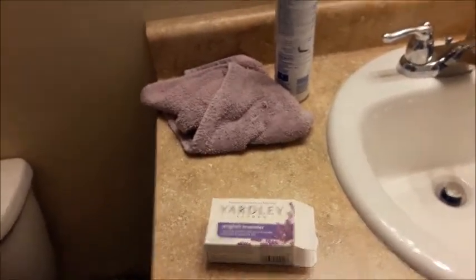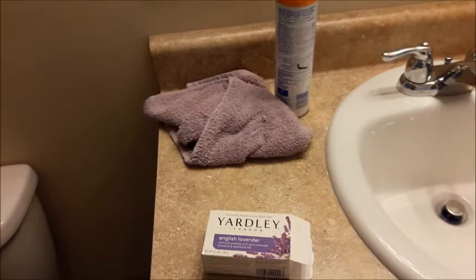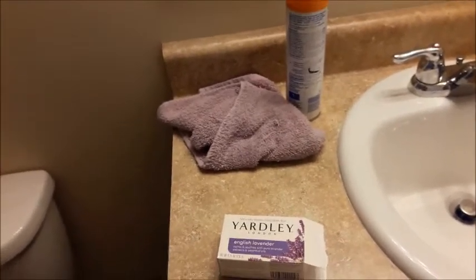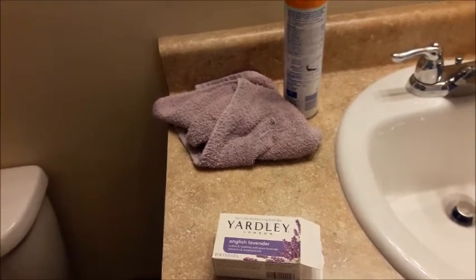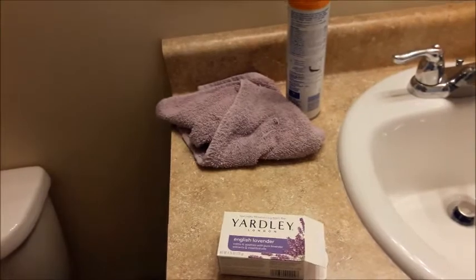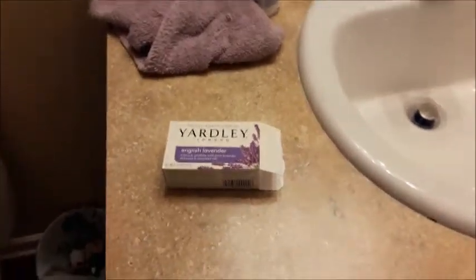Honestly it feels so soft. I don't feel like I need to run and hurry up and put lotion on. Some soaps dry my skin out and I get that tight, stretchy skin feeling when I get out of the shower, but this doesn't give me that feeling.